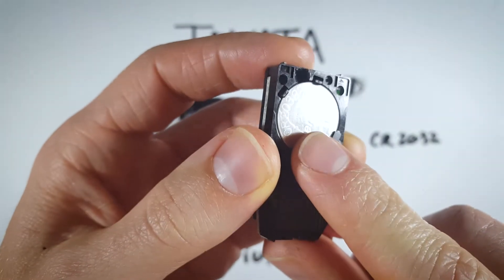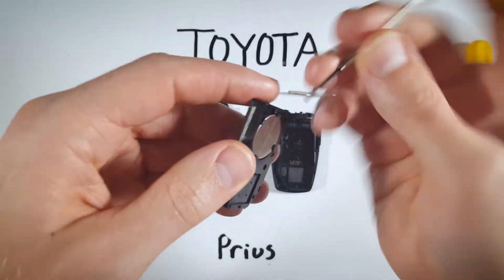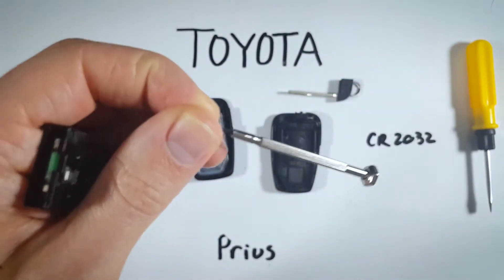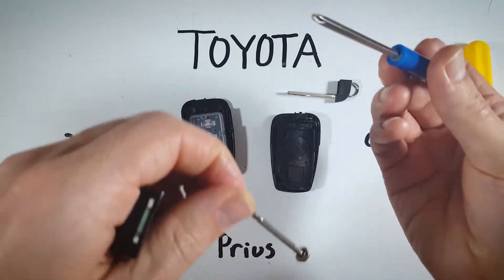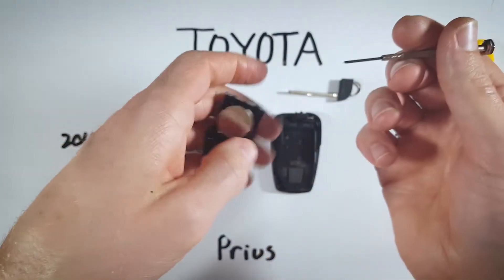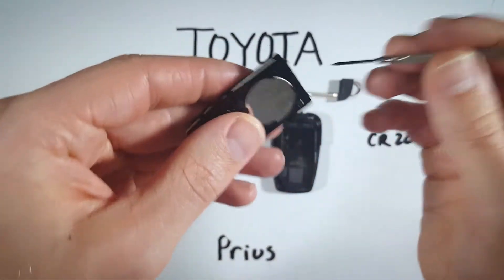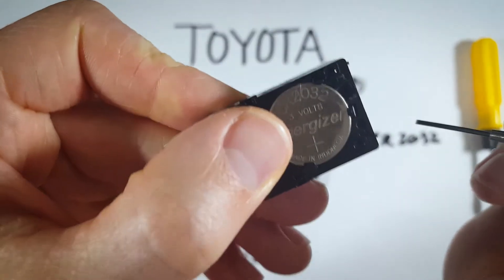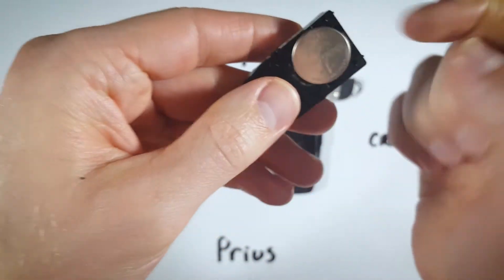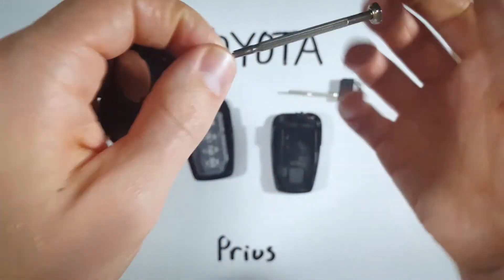I'm going to be using this small precision screwdriver. Even a regular smaller-size screwdriver may work for you, but also a paper clip, toothpick, bobby pin — something of that nature — just anything that can fit in here. Then we just pry the battery right out and it clicks out with no problem.